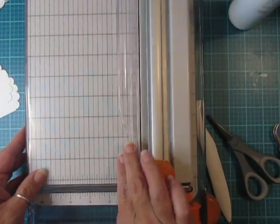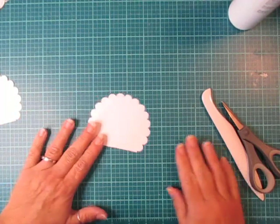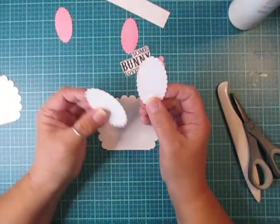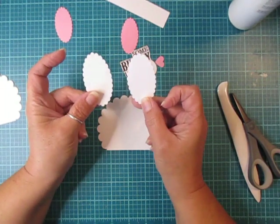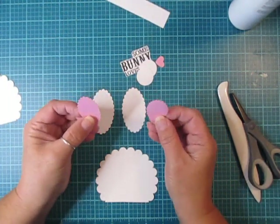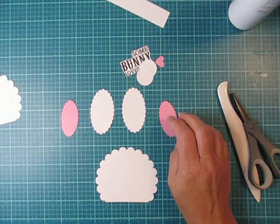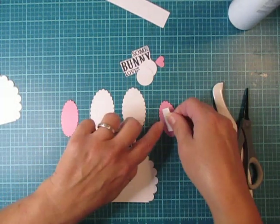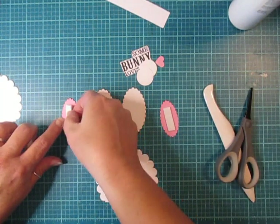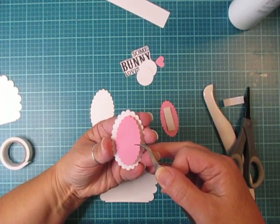Now we're gonna put our bunny face together. For the ears I have two white oval scallops cut at two and a half inches, and then I cut out two oval scallop pink ones at two inches. Flip the pink pieces over, add some foam tape on them for dimension, and center them on the white oval scallop just like that.